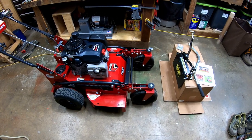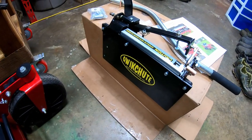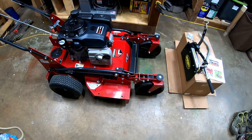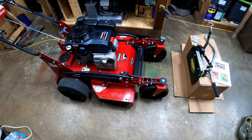Hello guys, Bud here with Dependable Lawn Care, and today we are putting the quick shoot on the FW-15. I'm really excited about this. It's going to be a very useful addition to the FW-15.